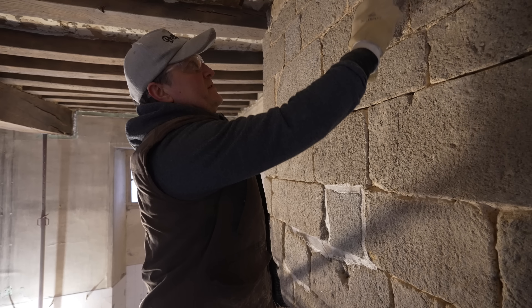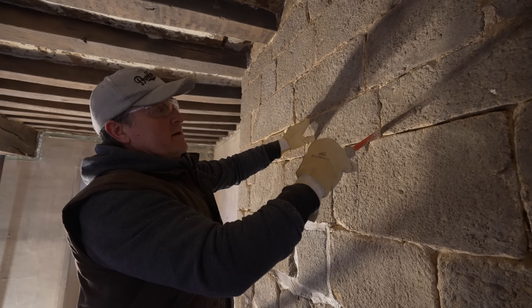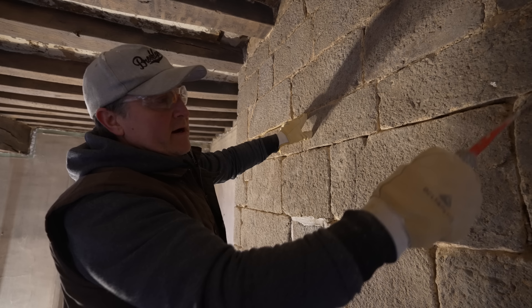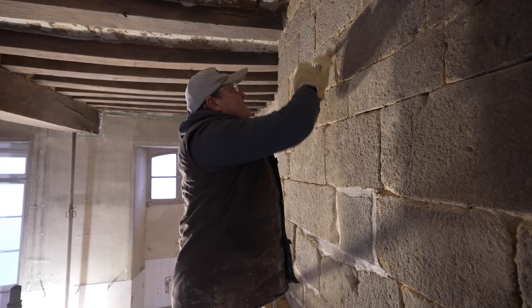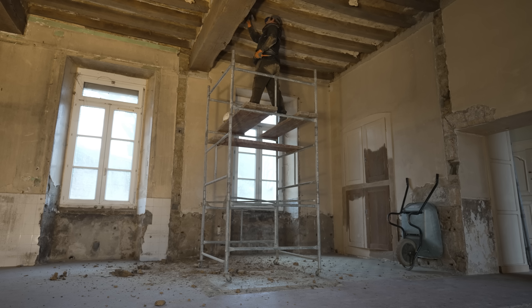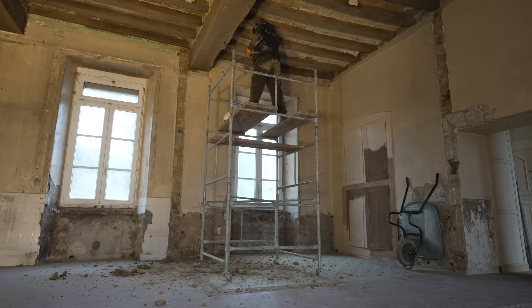So Sean is digging out a few more joints today — raking out all the loose defective stuff, wire brushing the face of the stone where the old filler was, and getting some new material in. Brilliant, I'll let you crack on.